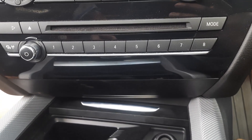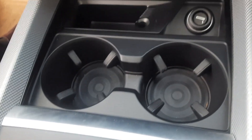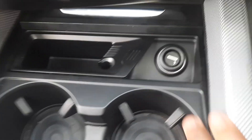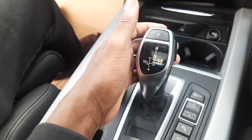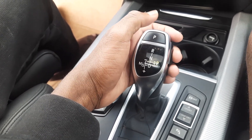Under that you have big, huge vents. Down there you have your climate controls and controls for your radio. You can choose to hide your cup holders or open them up. You also have a cigarette lighter, and this is your gear shifter — it's a typical BMW gear shifter.